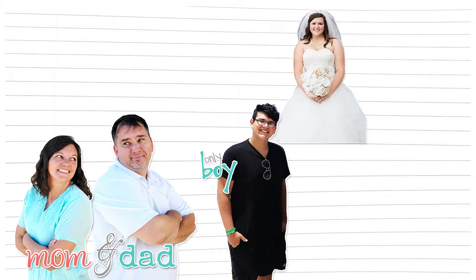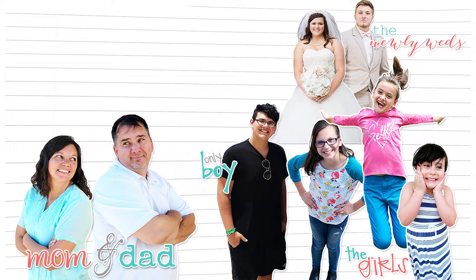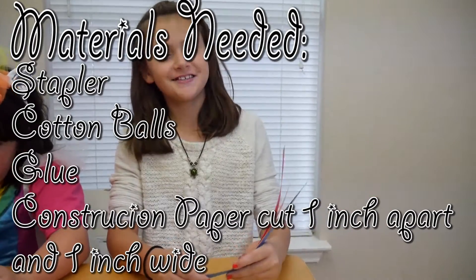Once upon a time there was a girl that married this guy. They had a girl and then a boy and three more girls. Brother-in-law joined us and together we are all growing up on shoestring. So let's get started.